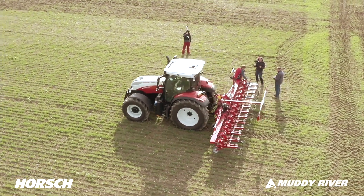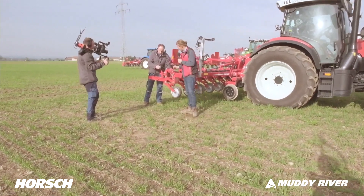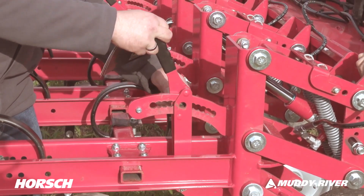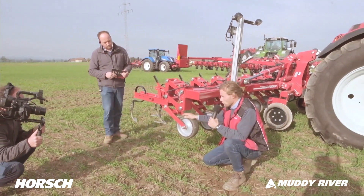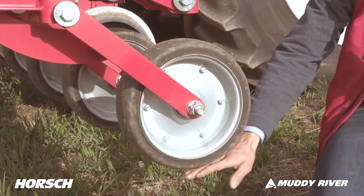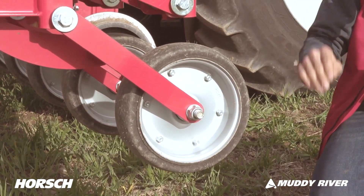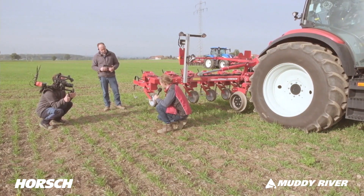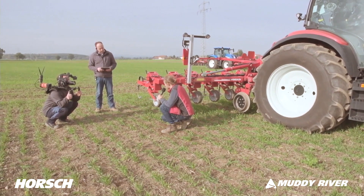At the unit we've got the depth adjuster. We have a depth adjuster with 0.5 cm increments, which moves the depth guide wheel. If we adjust one step, the height of the depth guide wheel changes by 0.5 cm, giving very precise optimal height guidance for the point. The general principle is to go as deep as necessary but as shallow as possible, so we can cleanly cut weeds without going too deep.